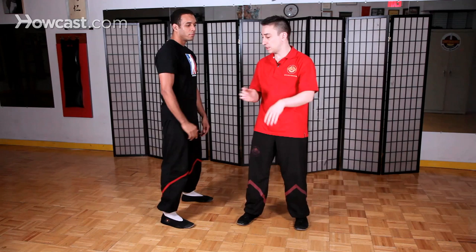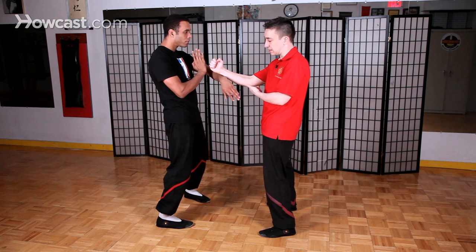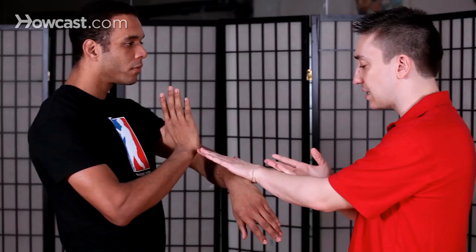Your other hand is going to be here in the middle. This actually comes from the second form, chum kyu. You're going to ride over the bridge over your hand and at the last moment you close your fist like this. In real fighting, of course, the intention is to step in and punch, but this is just a drill for teaching students the movements one by one.